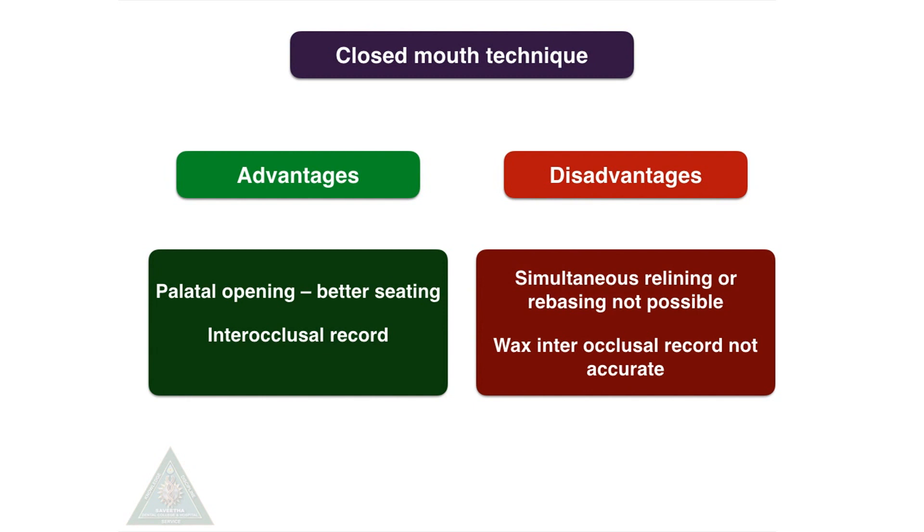The disadvantage is that simultaneous relining and rebasing is not possible, and the wax inter-occlusal record may not be accurate.